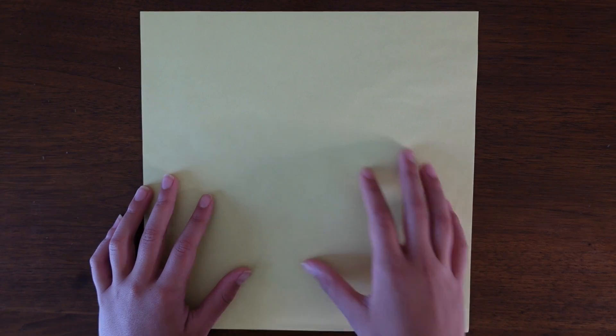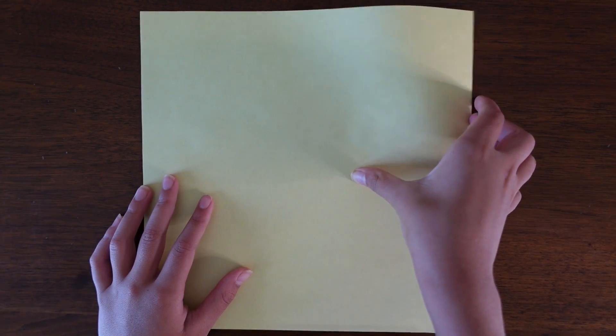Hey everyone and welcome to another one of my tutorials. Today I'm going to be showing you how to fold my own design, which is my origami angelfish.